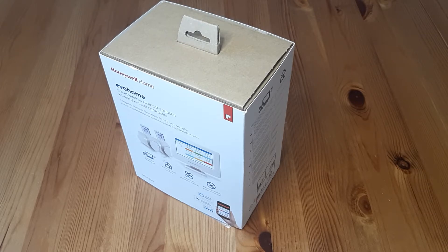Hello guys, welcome to our next video. I'll try to do this one in uncut version, one go. It's a thermostat set from Honeywell — a starter kit with two thermostatic heads.